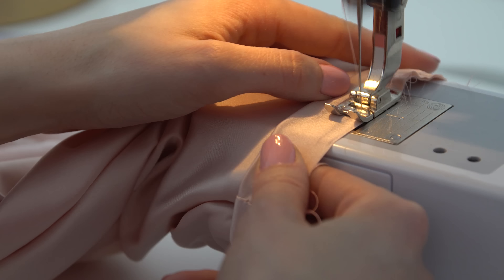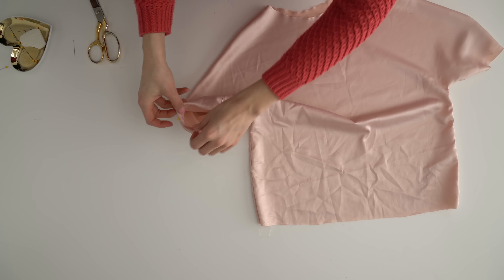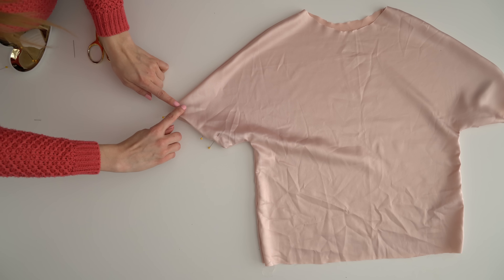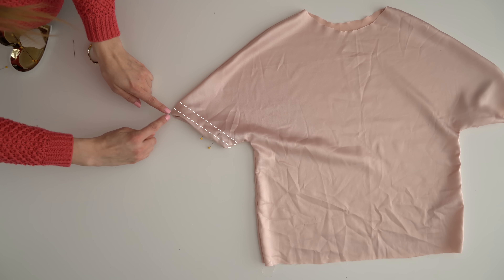Fold the fabric inside the sleeve and pin it down, concealing the new band you just sewed. Then topstitch the sleeve band down three-quarters of an inch in, and right along the edge as well.